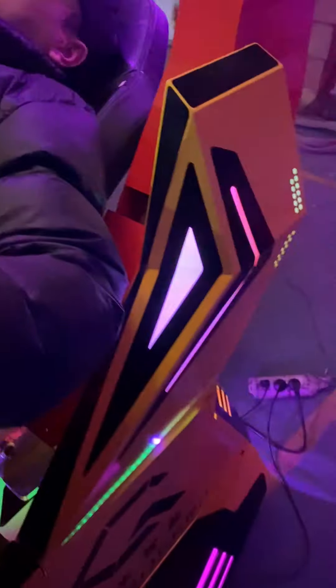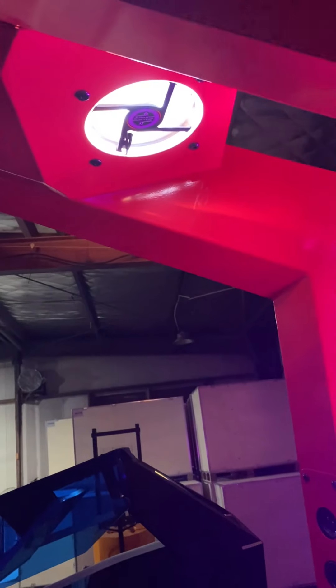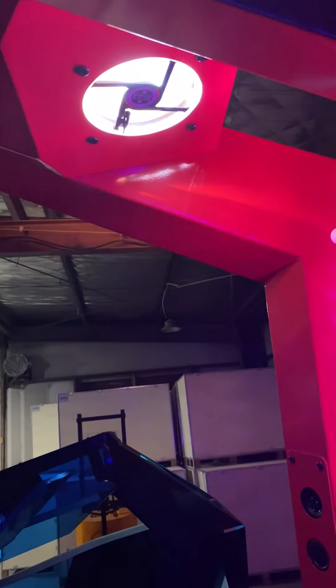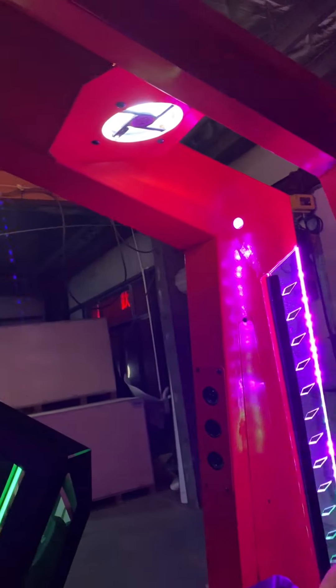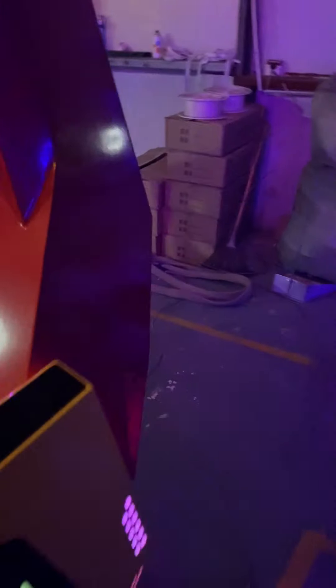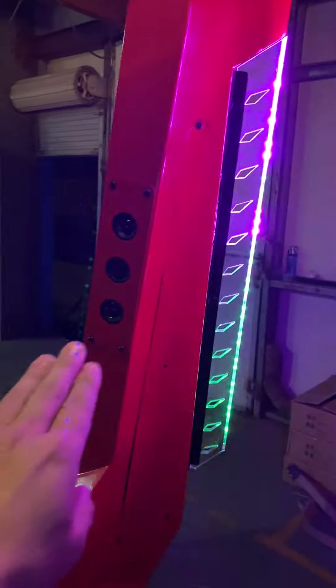Here is a ventilation fan to make cool air circulation. And we have speakers pre-built here and here.